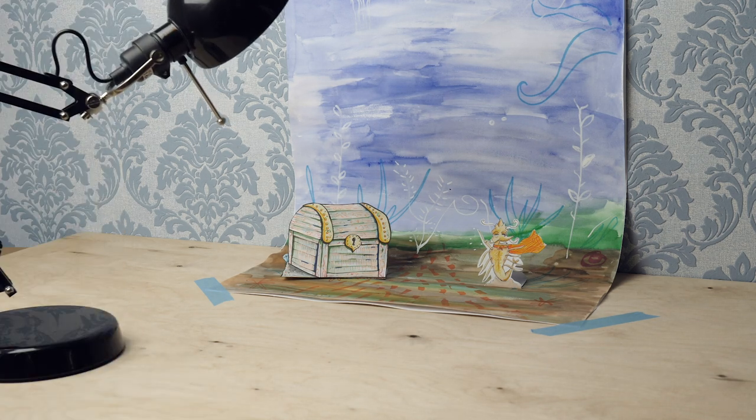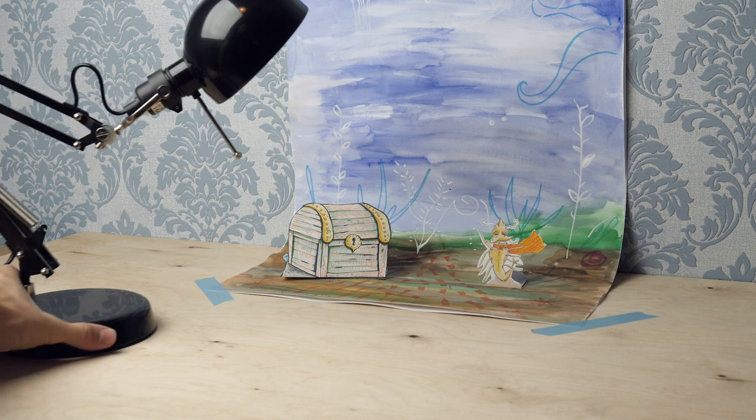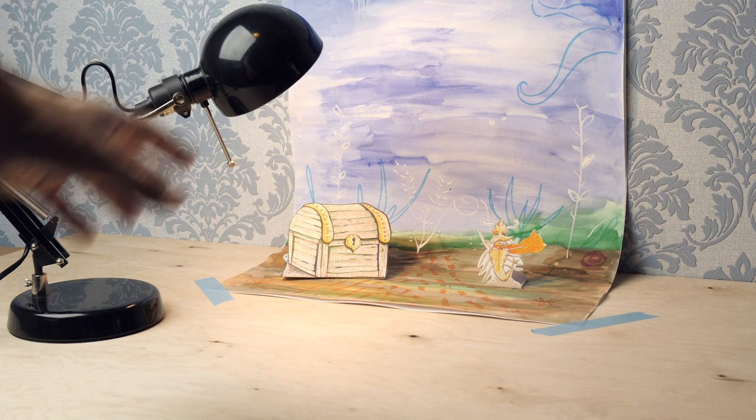Now for the lighting. Usually a movie set has a number of kinds of lighting. First, there is the key light. This is your most important light source. It illuminates the characters in your scene. This can easily be done with a standing lamp or a desk lamp that is not too strong.